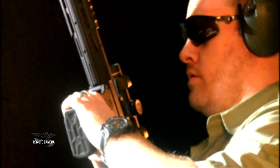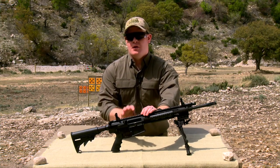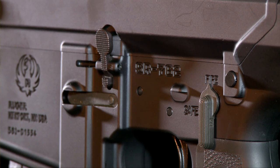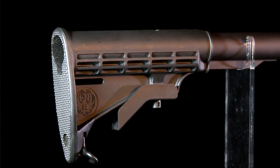The rifle feeds from a 20 round third generation PMAG, and modifications made in the magazine well mean it will function well with any 762 AR style magazines. For overall specifications, it's about eight and a half pounds and approximately 38 inches long, though that depends on what position you choose for the collapsible buttstock.